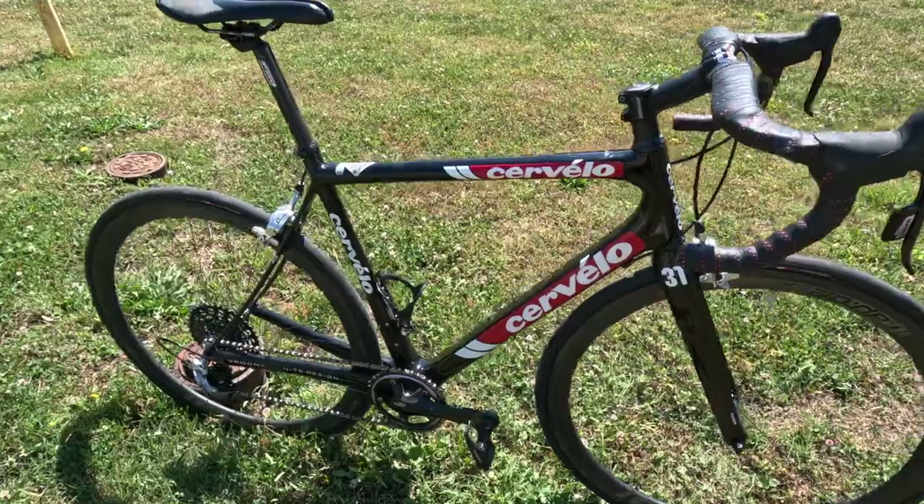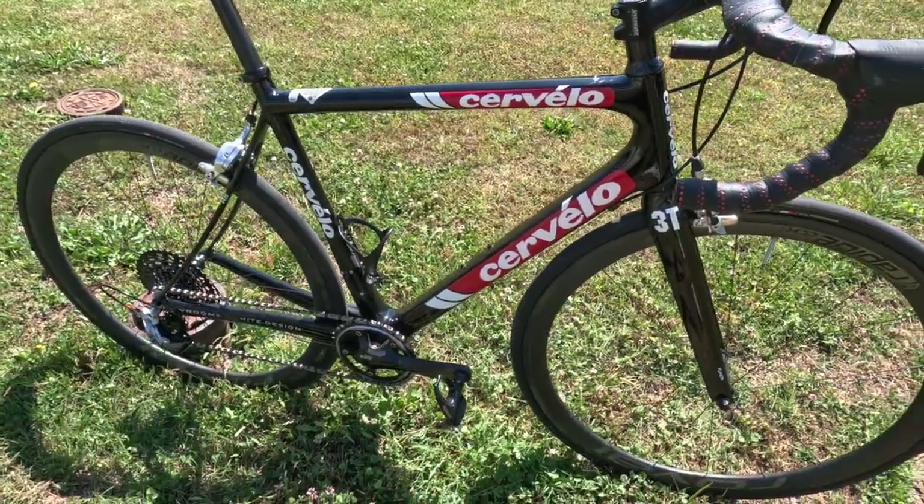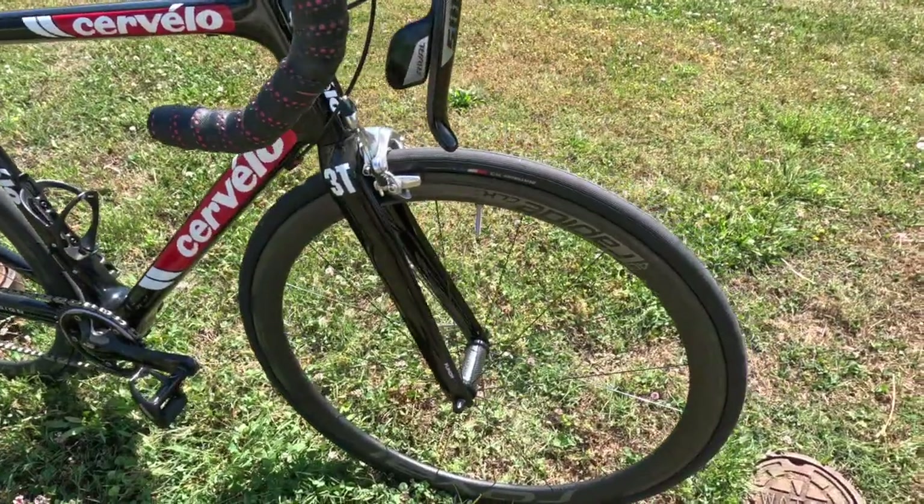This is my 54 centimeter Cervelo RS carbon fiber frame with 3T carbon forks.